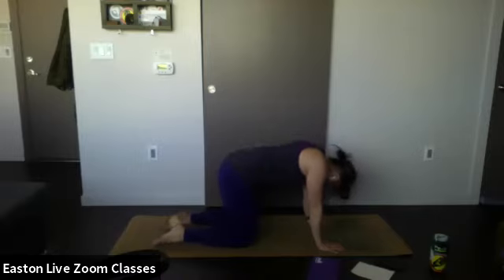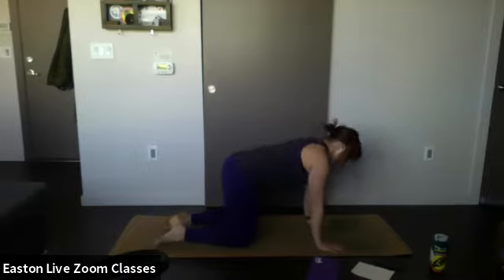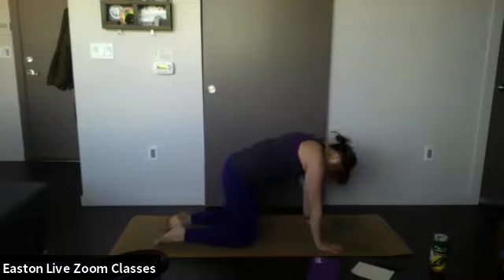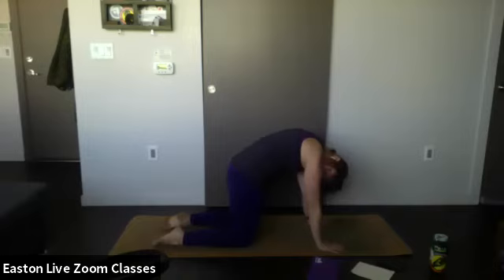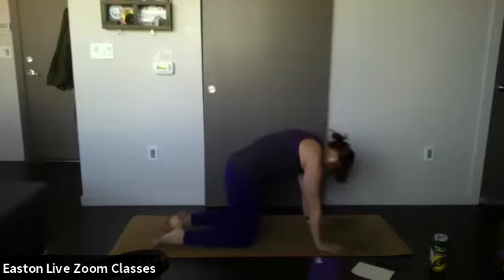Continue to do this at your own pace, moving your spine as you need to — whatever feels good to you this morning. Remember to move with the breath. Keep going a couple more rounds. Two more — one more inhale — exhale, round. Good — come to your neutral spine at tabletop position.